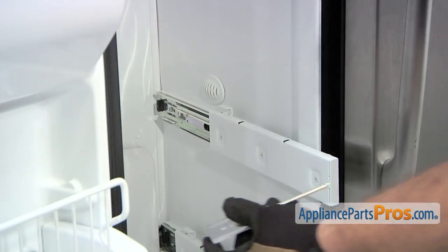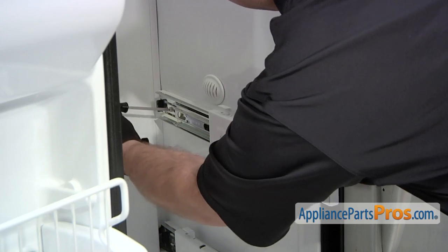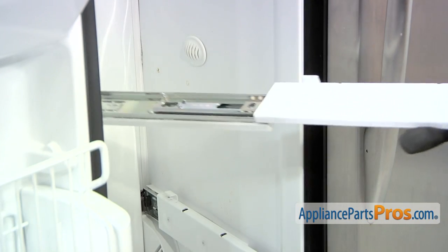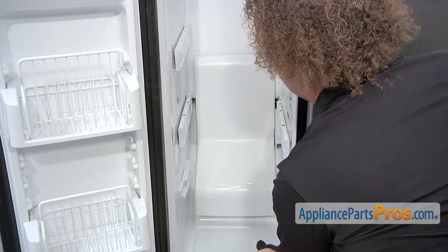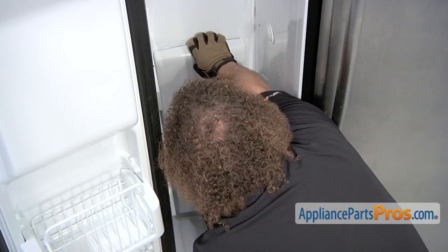The lower one is done the same way. Now we can remove the back panel — it's held in by a couple of clips. You want to make sure that you pull straight up on it to release it from the clips. If you try to pull it outwards you'll end up breaking it.